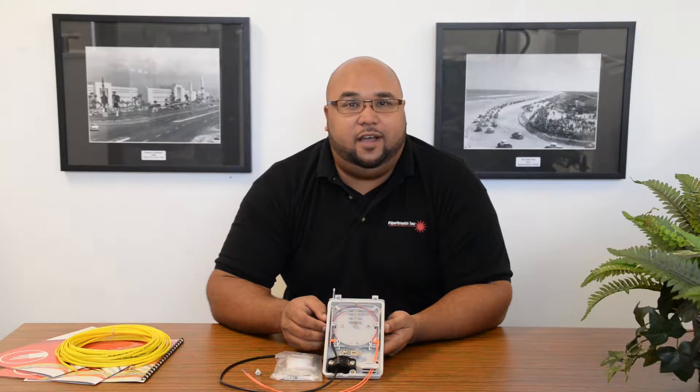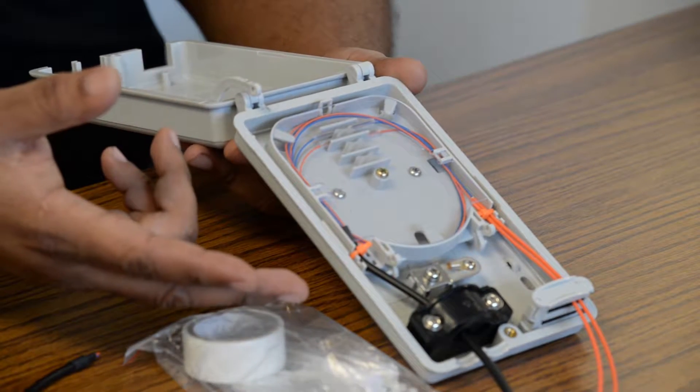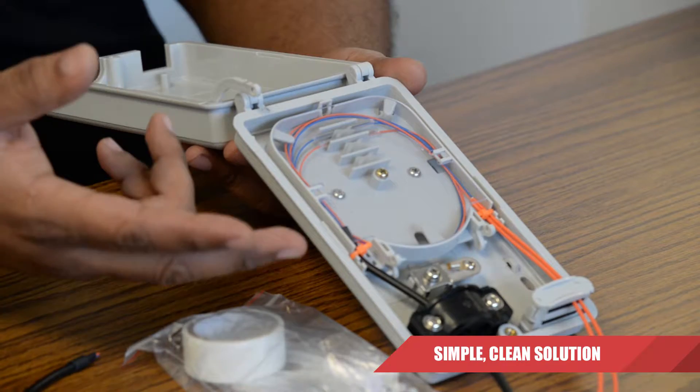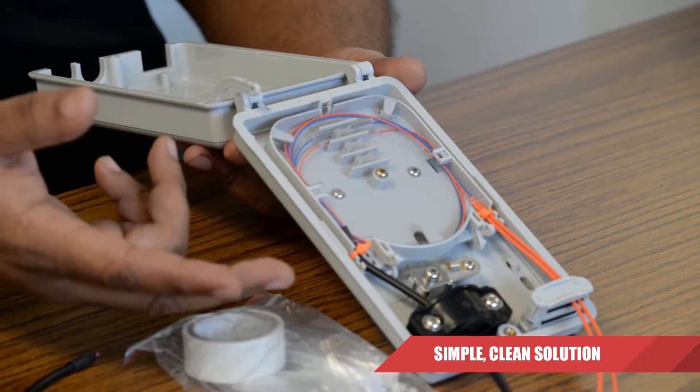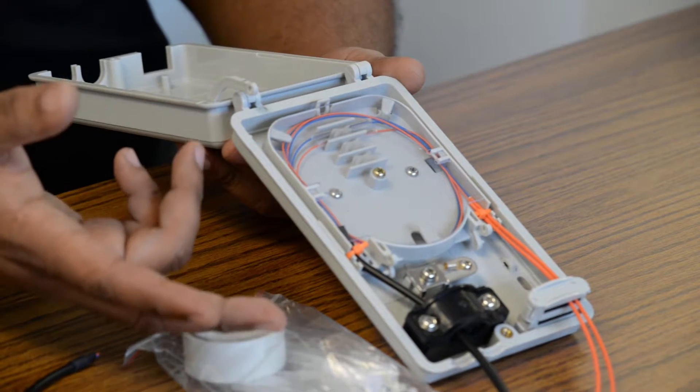Hey guys, this is David from Fibretronics. Today we're going to be taking a look at our 12-fiber, two-port termination box. This little wall-mountable termination box is great for people looking to join fiber optic cables and pigtails within telecommunications, network equipment rooms, and other indoor applications.